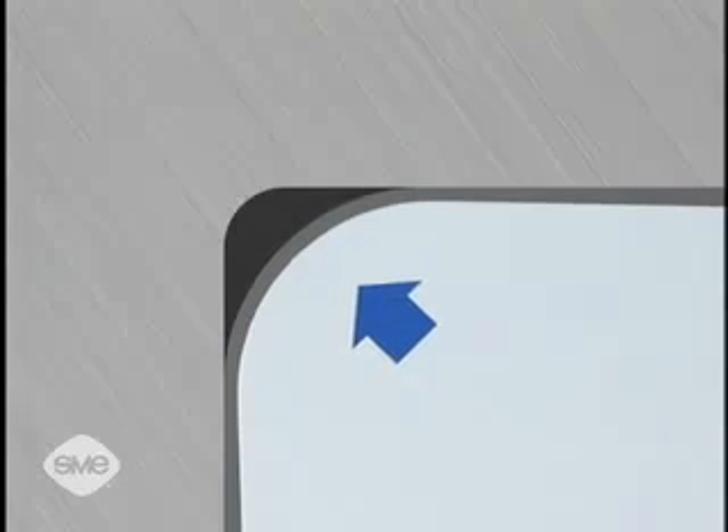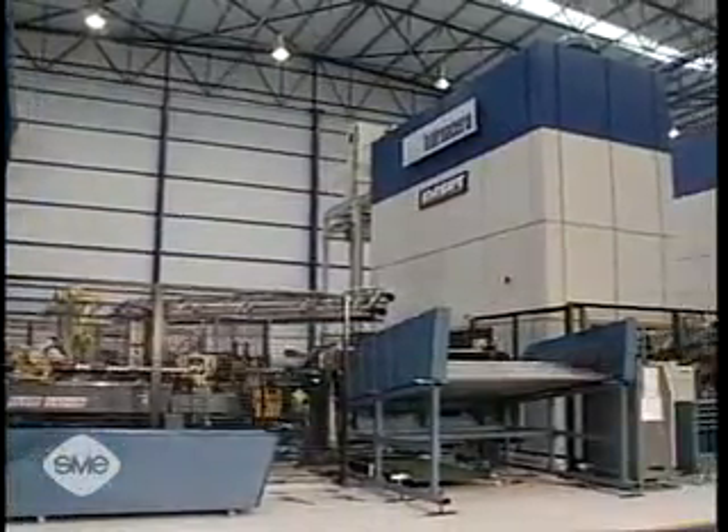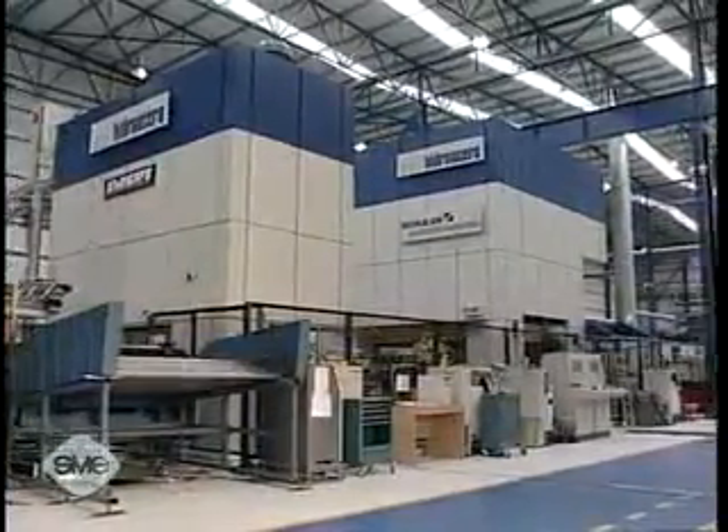When the tube is expanded by high pressure within the die cavity, material thickness may vary throughout the part. Additionally, larger presses are needed for high-pressure hydroforming, and the higher operating pressures can result in longer cycle times.